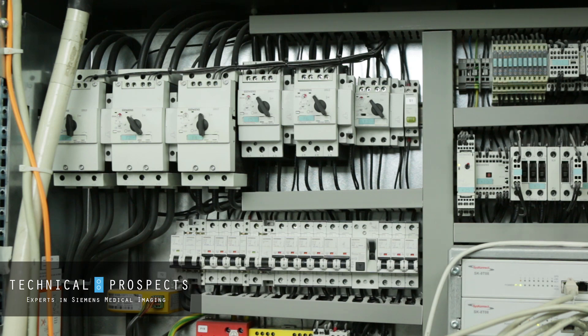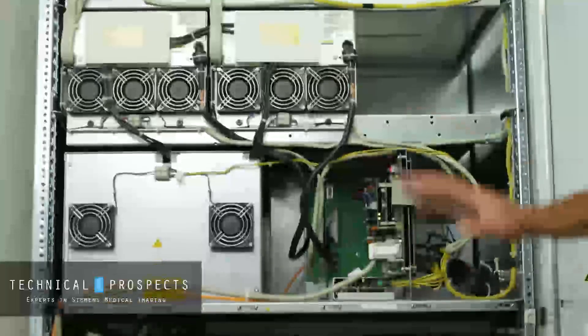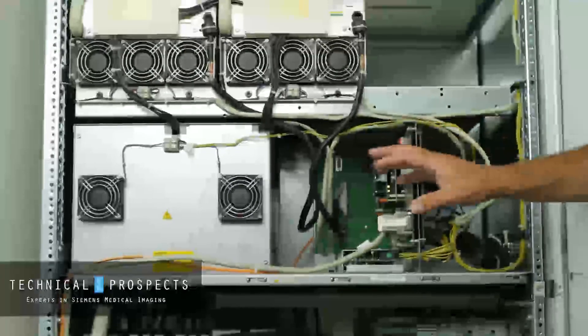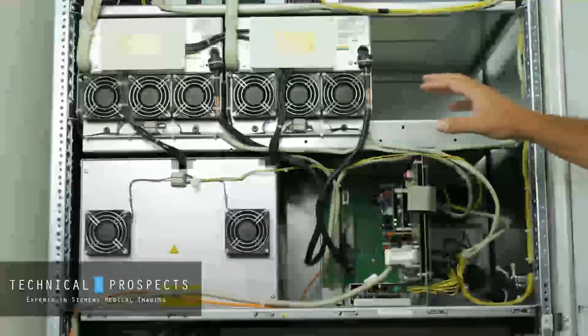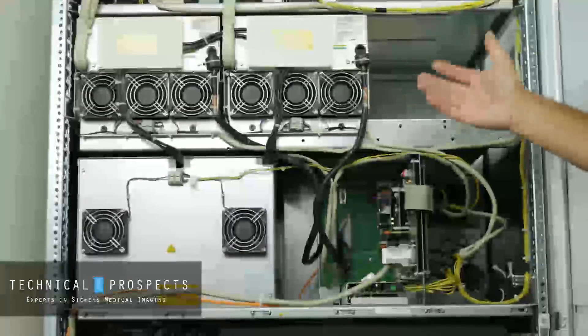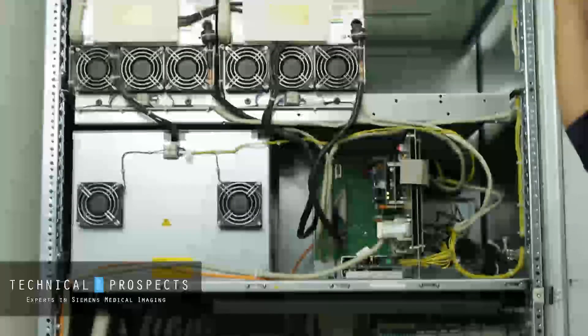One important thing to remember is that even though we just shut off those breaker assemblies for the gantry power, there's still some power on in the power distribution cabinet. In order to safely service the power distribution cabinet, you either need to shut off the main F1 breaker or the site power completely.